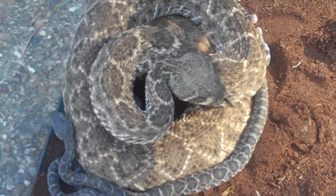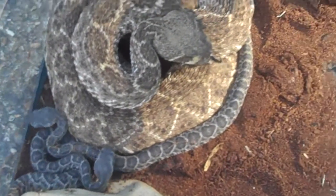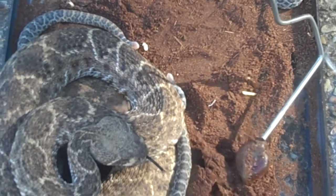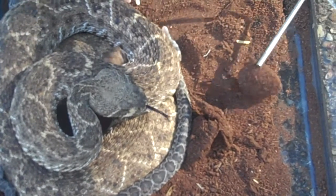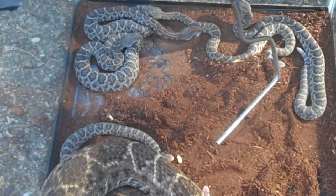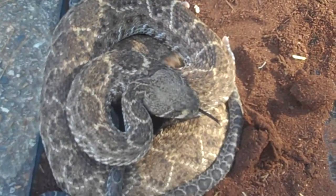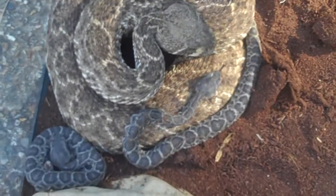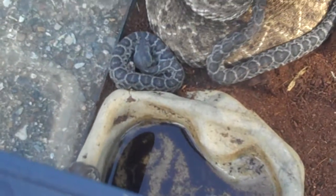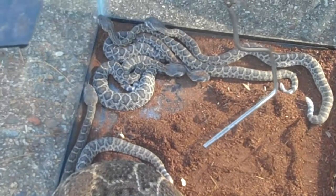Rattlesnakes give live birth — they don't lay eggs, they give live birth, but they come out in a little sack. You can see part of the sack right here, one of the dried up sacks right here. It's kind of a gel-like, gooey type thing they come out in, but they don't come out in eggs, they actually give live birth. And when they are born, they do have venom and they do have fangs, so they are able to bite, they are able to deliver venom.